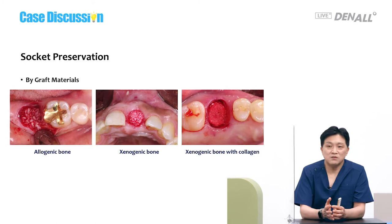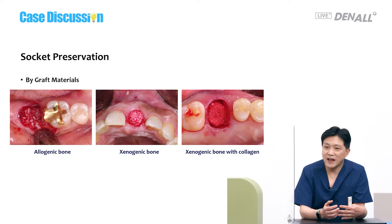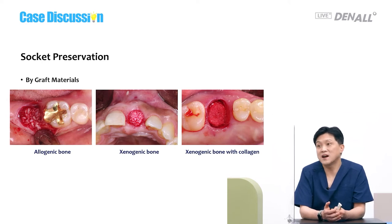I would like to do socket preservation and do it quite often, so I will explain with my cases. Socket preservation broadly has two categories. First, by graft material that goes into the socket — it can be allogeneic bone, xenogeneic bone. And these days, collagen block is used a lot, so xenogeneic bone with collagen block. Ultimately, the bone quality would be better with allogeneic bone, but after all the remodeling is finished over a long period of time, the three bone materials achieve similar bone quality.